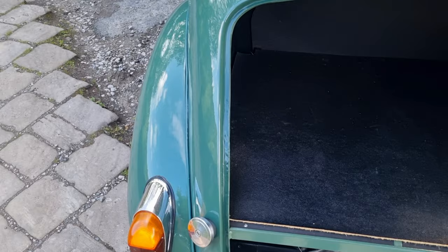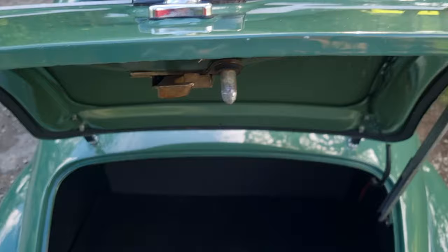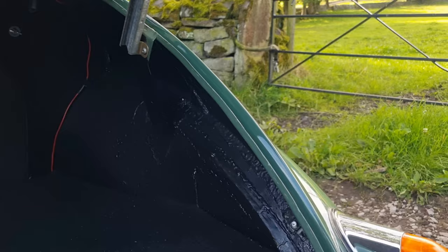Brand new spare tyre. The rear lights are new — no pitting, as you know the monkey metal on them usually goes. Leading edge on the boot is all good. The aperture is really nice and clean, inner wings are all clean, nice new fixings in there, and the boot floor panel is really good.